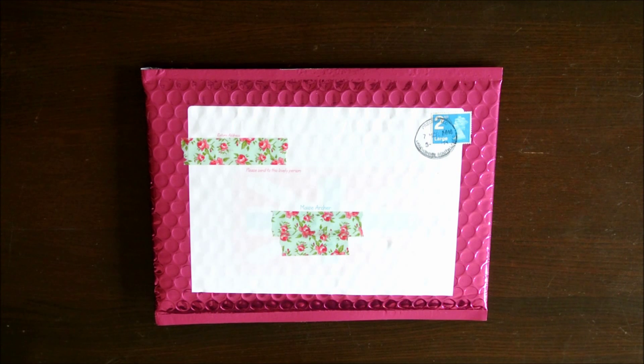Hi everyone, it's Maisie. Today I'm going to be unboxing the March Mystery Kit from Ellibeth Designs UK. So for anyone who has ordered it and hasn't seen it yet, this is your warning to click away now.